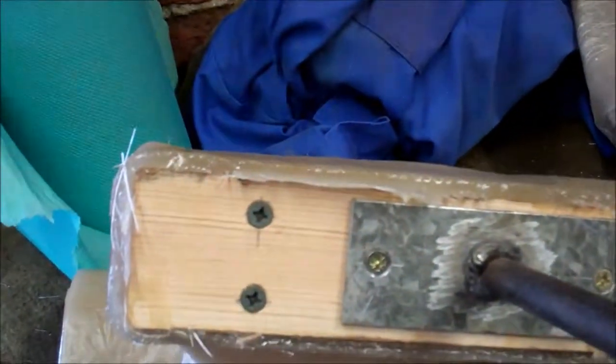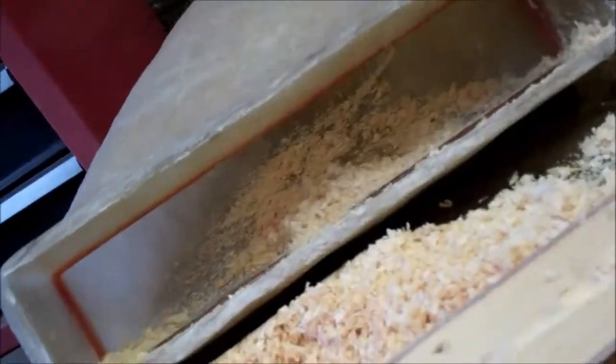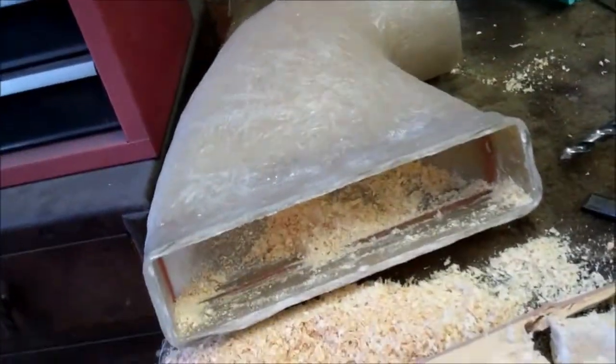Now I need to get this wood out — I'll probably have to drill that like I did the other end. That's the wood drilled out. Get that cleaned up, see what it fits like. That's the adapter finished.